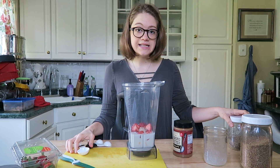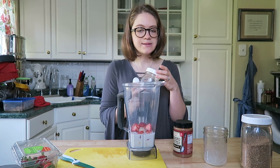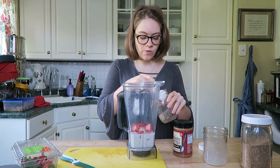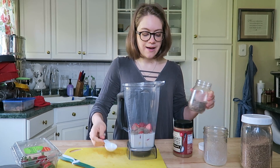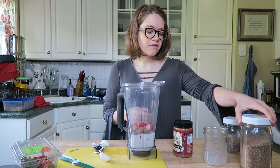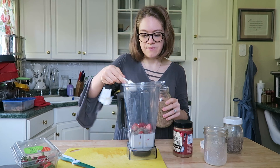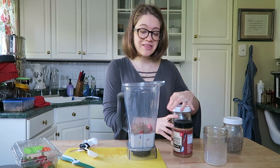One thing I like to sneak into this drink is chia seeds and flax seeds. My husband isn't as good at getting in flax seeds or chia seeds every day, so when I make this for him I just always put it in. I'm going to do one tablespoon of chia, which I already have ground up — I grind it in a coffee grinder and store it in the refrigerator. And then I have flax seed, which I'm also going to do a tablespoon. He doesn't even know he's getting this. You can leave them out if you don't like them — this is optional.